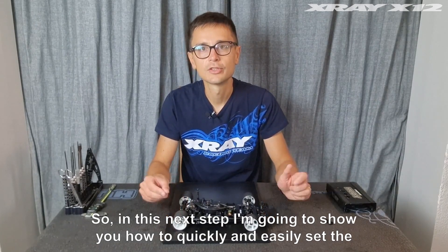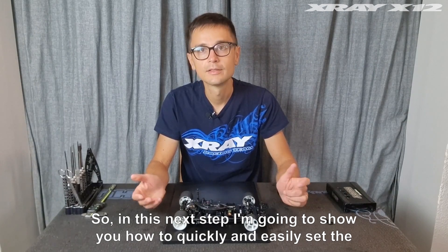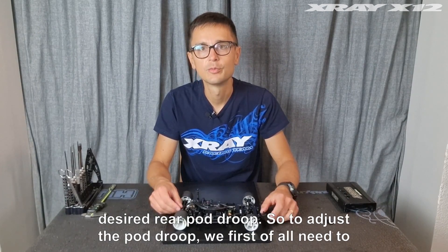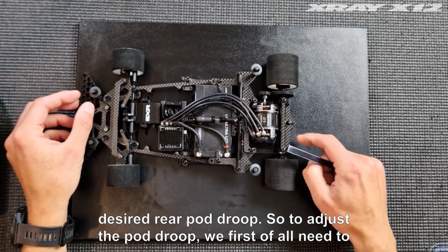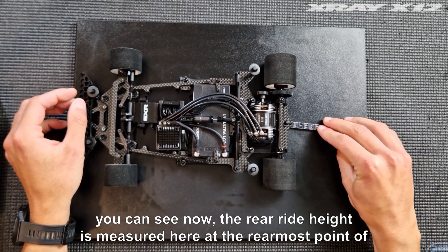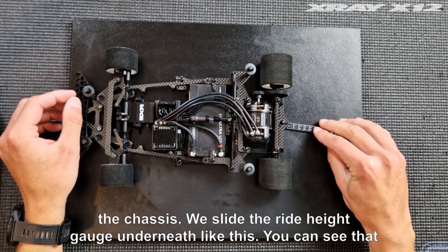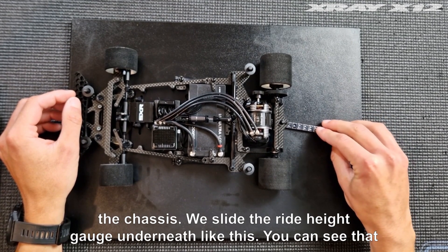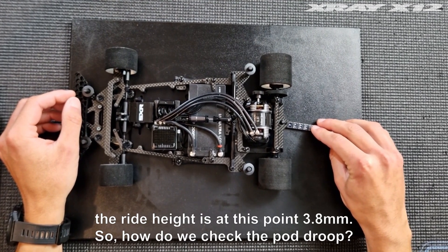In this next step, I'm going to show you how to quickly and easily set the desired rear pod group. To adjust the pod group, we first need to understand how we measure it. The rear ride height is measured at the rearmost point of the chassis. We slide the ride height gauge underneath — you can see the ride height is at this point 3.8 millimeters.